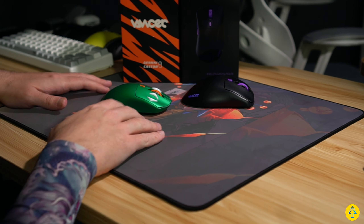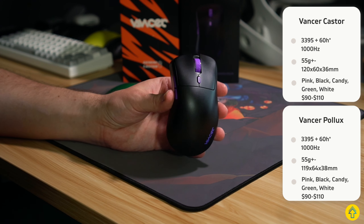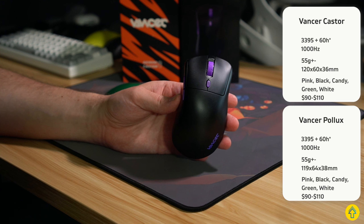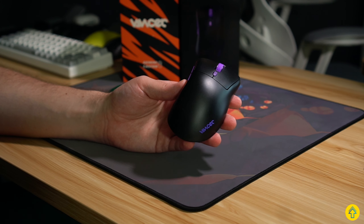Let's knock out the specs real quick — I'm going to throw those right up here for you folks. Now, I want to get the Pollux out of the way for a couple reasons. First off, the unboxing experience and specs are all the same as the Caster, and luckily the consistency between both in terms of their click feel and quality of the shell is identical.